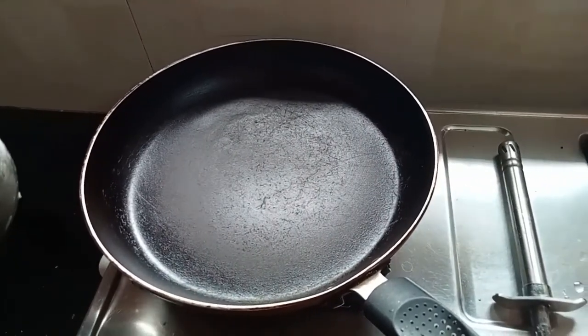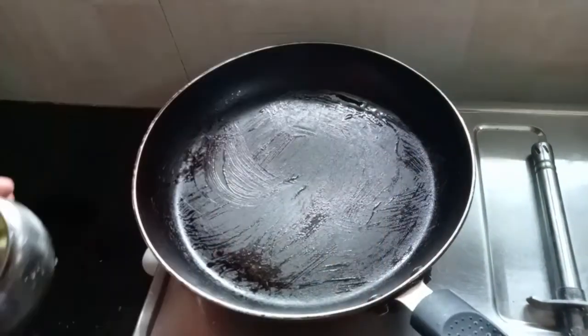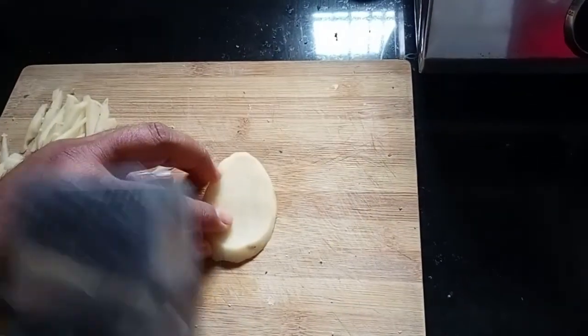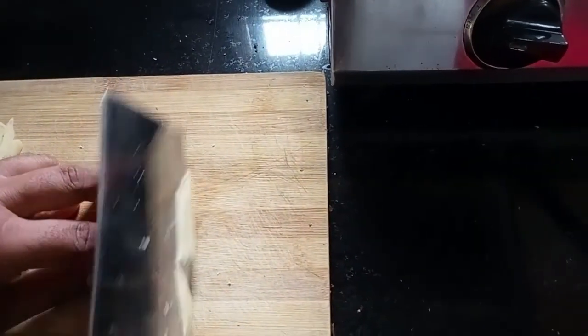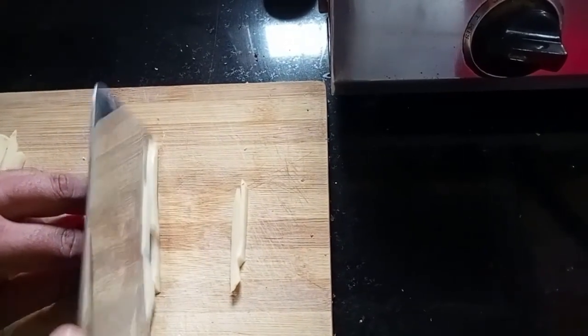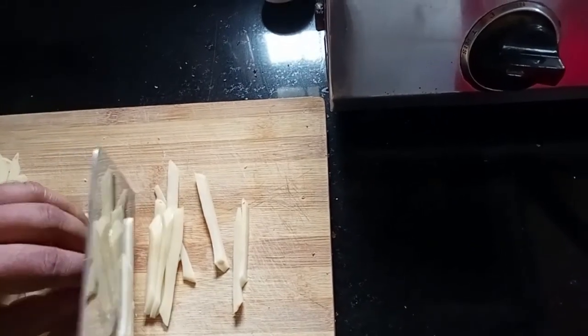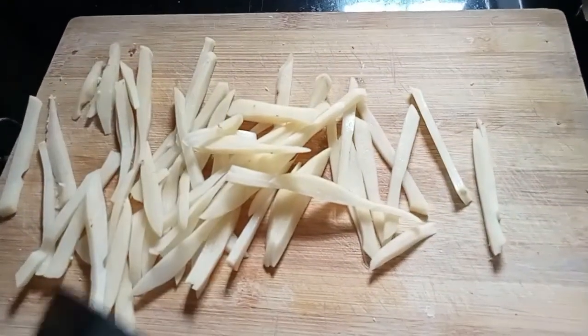Okay friends, now I am preparing my children's special french fries omelette. I like the children's potato. First, we will give it a little brushing. Now we will cut the potatoes together like french fries. We will put the potatoes together because we have to mix it with omelette. Now we will put it in the pan.